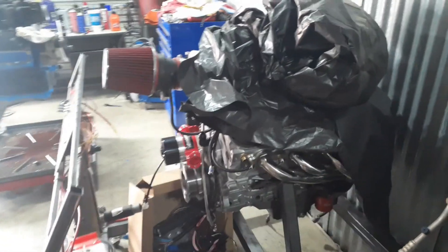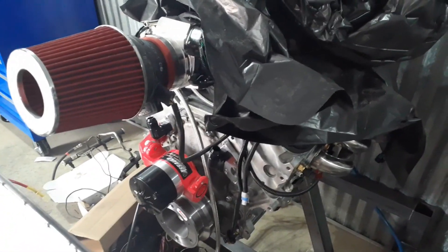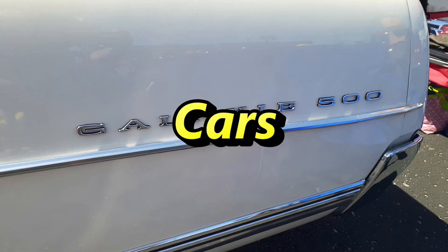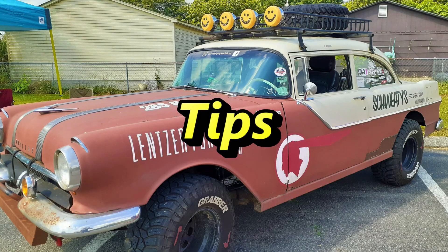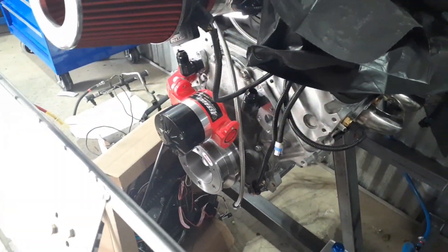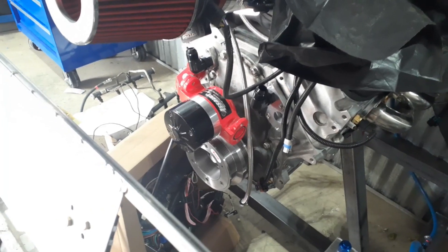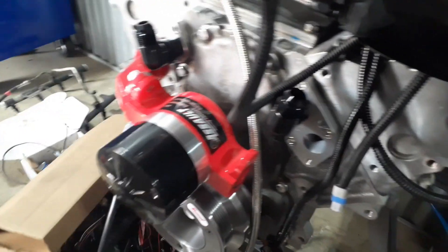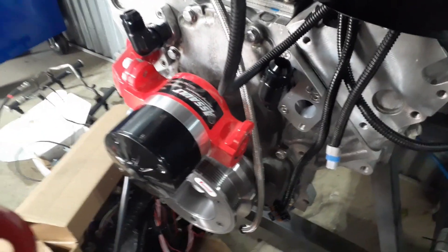Hey everybody, it's Tony CarStars. I wanted to do a quick video showing this Assault electric water pump that I got off eBay. It's a typical big block Chevy water pump — way cheaper than the LS-based electric water pumps — but then you need to get these adapters, and there are no instructions on how to plumb them.